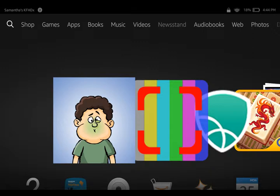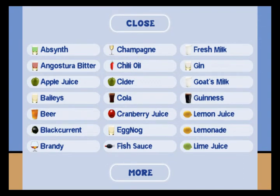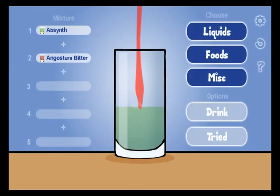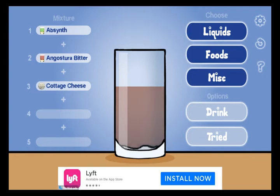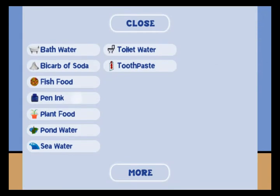We're gonna make a Dave barf mixture. You want to do absinthe, then Angostura bitters, then cottage cheese, then horseradish, then penning.